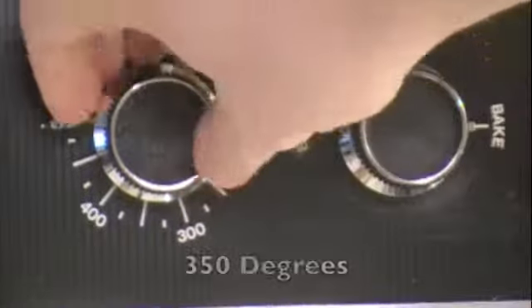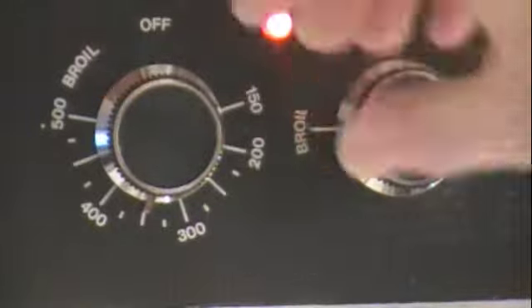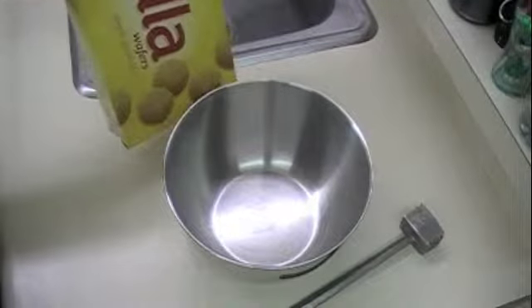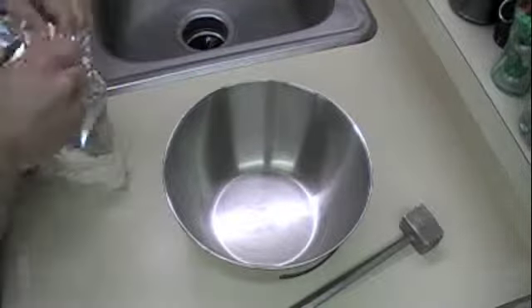First step, preheat your oven to 350 degrees. We need 12 ounces of crushed vanilla wafers, so we've got to crush them ourselves.